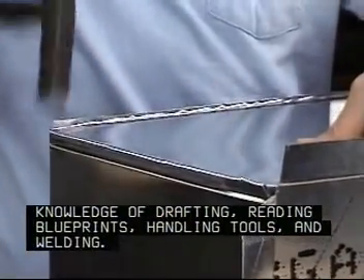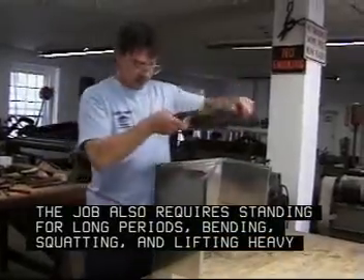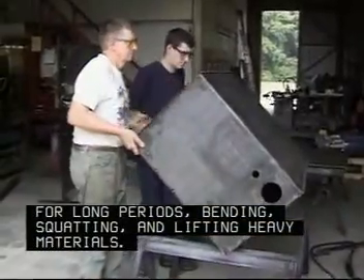The job also requires standing for long periods, bending, squatting, and lifting heavy materials.